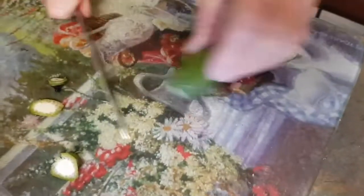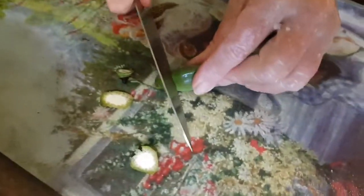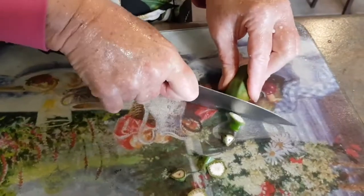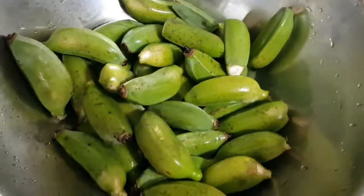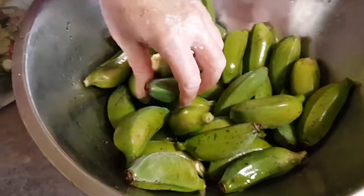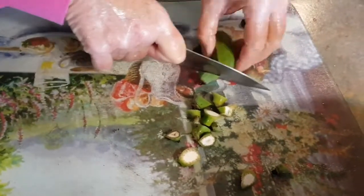We cut off the ends. Very simple — this is old school, grandpa and grandma work. This is what people used to do in the old days. Preparing the bananas for boiling, frying, whatever you want to do.